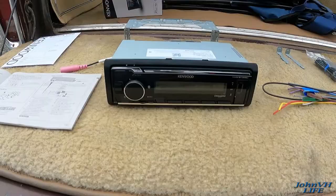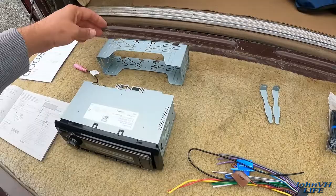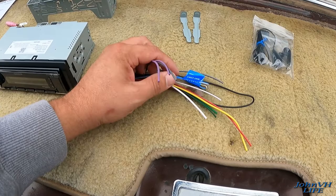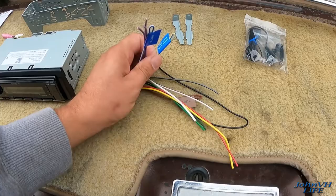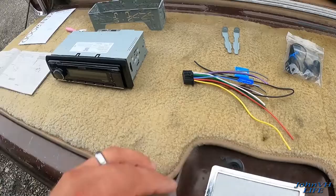Here's everything you get in the box. You have a mic — I have zero interest in that. You've got the tools for removing it once it's installed. You've got the wiring harness plug for the back, which is labeled: antenna, power antenna, steering wheel remote, mute button.